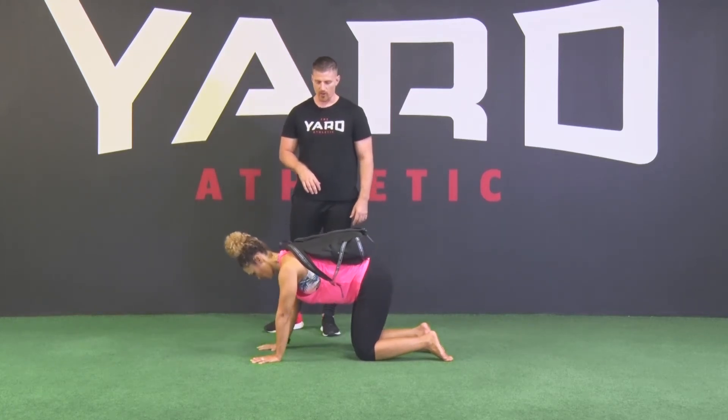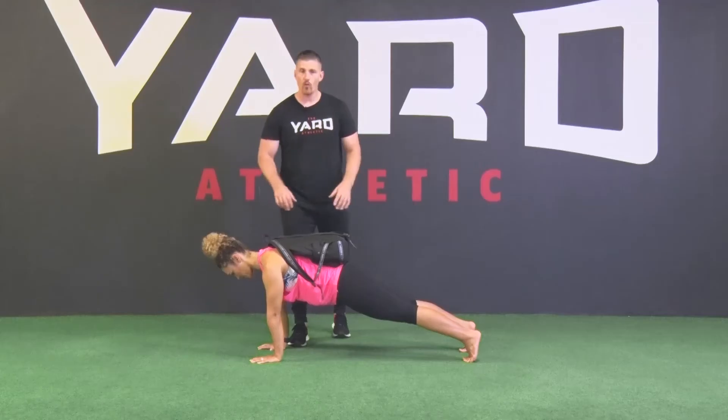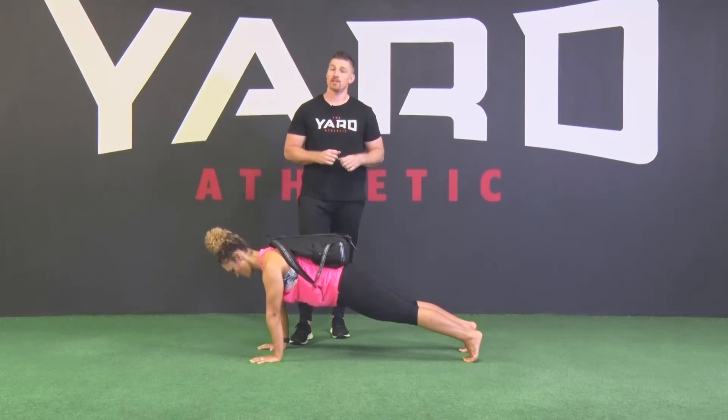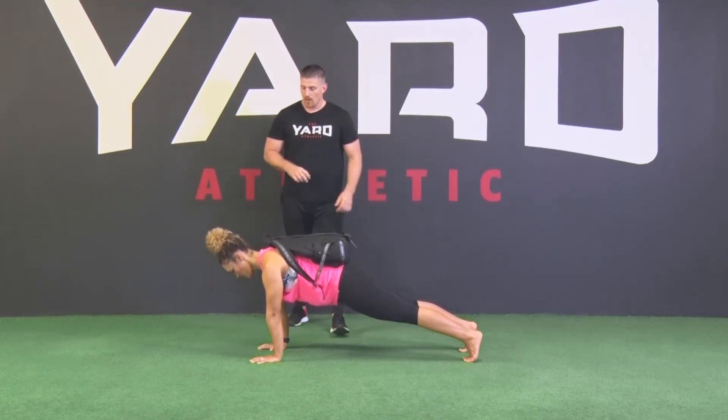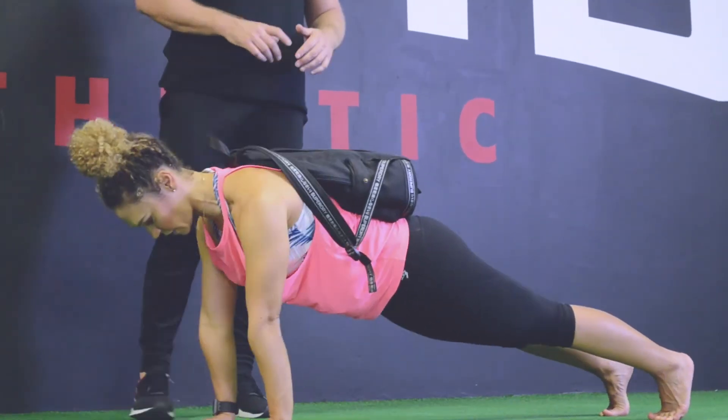Stacy is going to show you how to set up on your own — she's gotten into the crawl position with her feet out. You can also use a weight plate if you have one available. Normal push-up technique as per our setup video and our floor video.